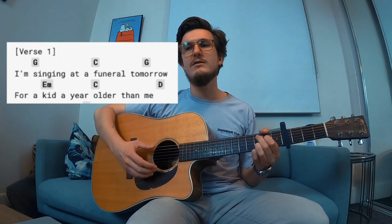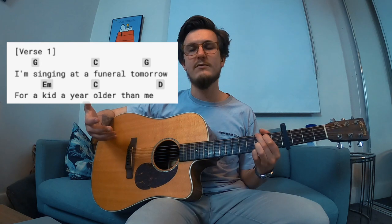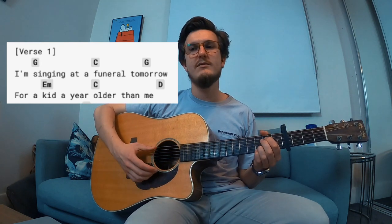The chord progression for the verse goes G, C, G, and then the G is held for an extra bar, and then E minor, C, D. I play the D like that — you can play it like that too. I find it easier to play like that, just leaving the G chord shape with your bottom two anchor fingers, and then you can just do an unfinished D. It sounds great. You don't have to do that. I'll link the tablature or chord chart down below if you want.